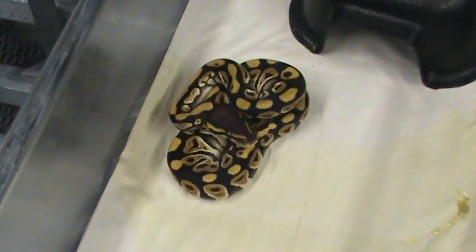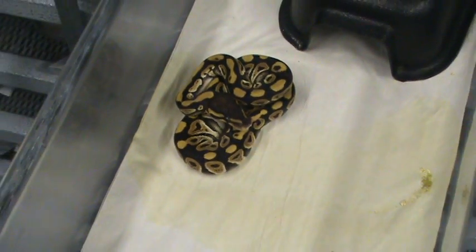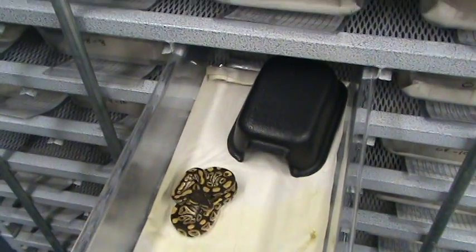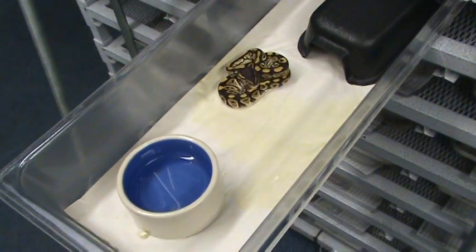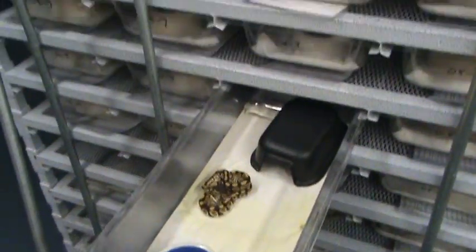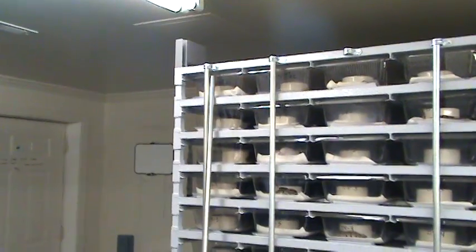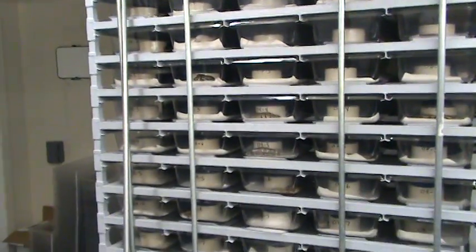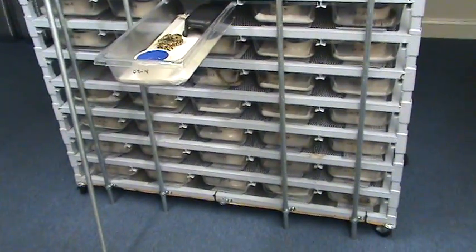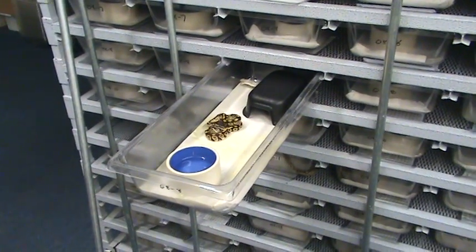Down here we have a phantom — they all look the same: croc, water bowl, piece of paper, hide box, baby snake. As they grow, we pull their hide boxes away after a year. If they want to hide, they'll go under their paper in the back. Pretty simple, real easy. This rack holds 80 tubs. I've got bars on the front to keep tubs from being pushed out — that's the 2008 baby rack setup.